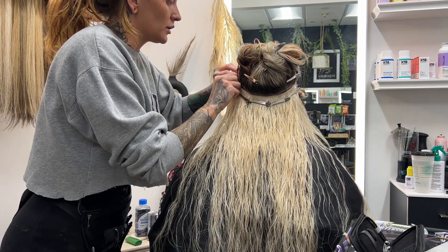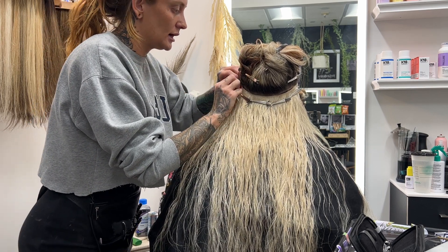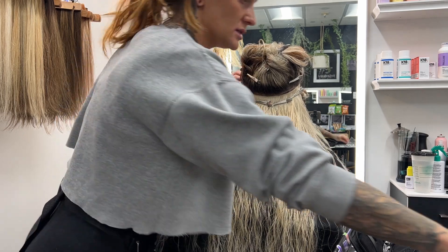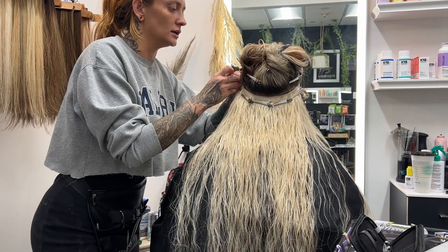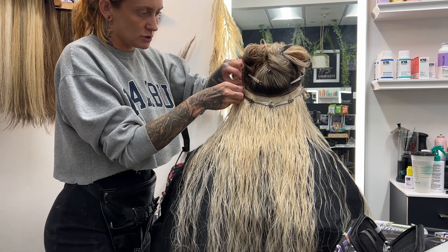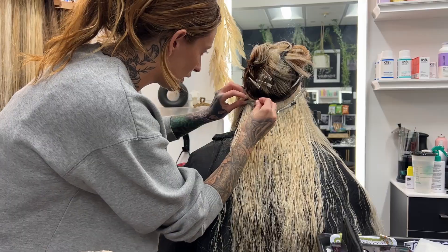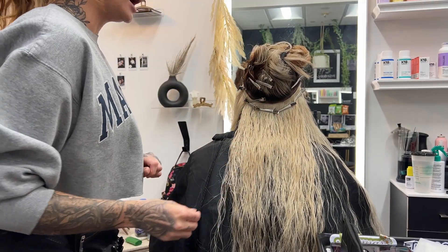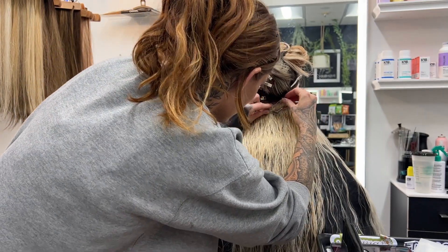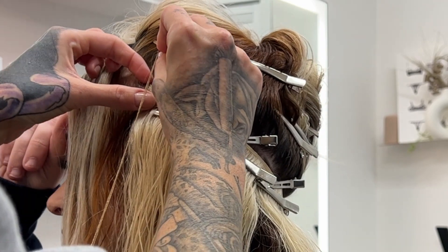All right, the beads are in, the hair is measured, and now we are starting to do the install. I'm using a lot of clips to make sure this is super secure, taking my time to make sure it's exactly where it needs to be. I use a lot of clips because I do not want the hair to move at all — this is the way to get the cleanest install. I do clips on the bottom to keep it secure, and then clips on top to keep the top band super secure.